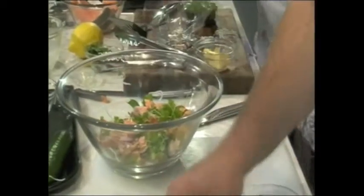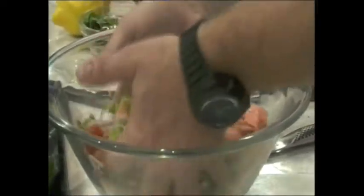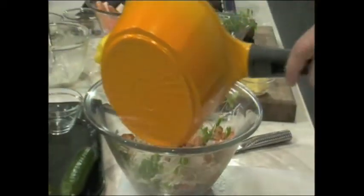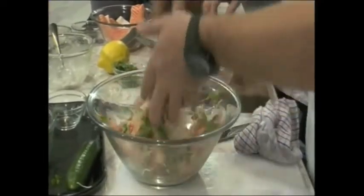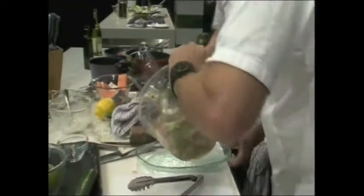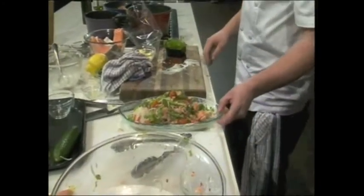Start putting our fish in — I'm going to use just chunks of it. Excuse my hands, better mine than Richard's. Our dressing — it's going to be quite hot. Nice big bowl. And there's our little salmon Thai salad.